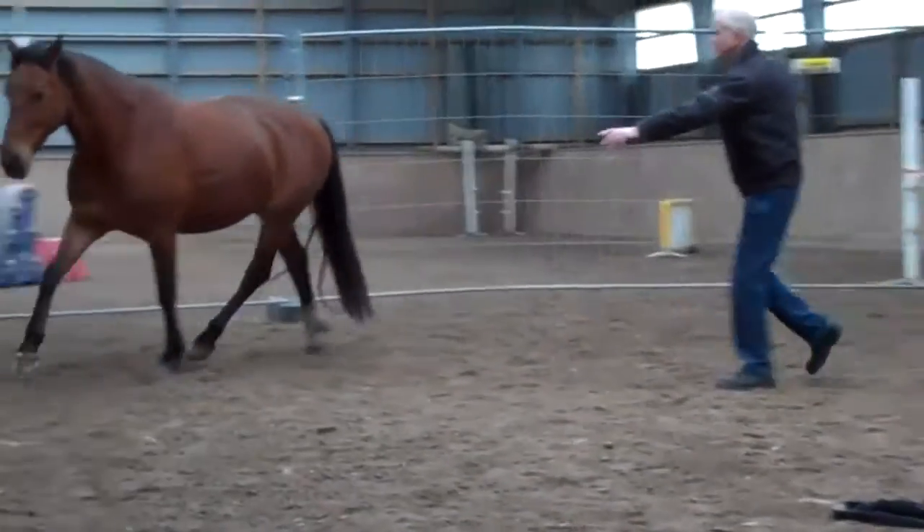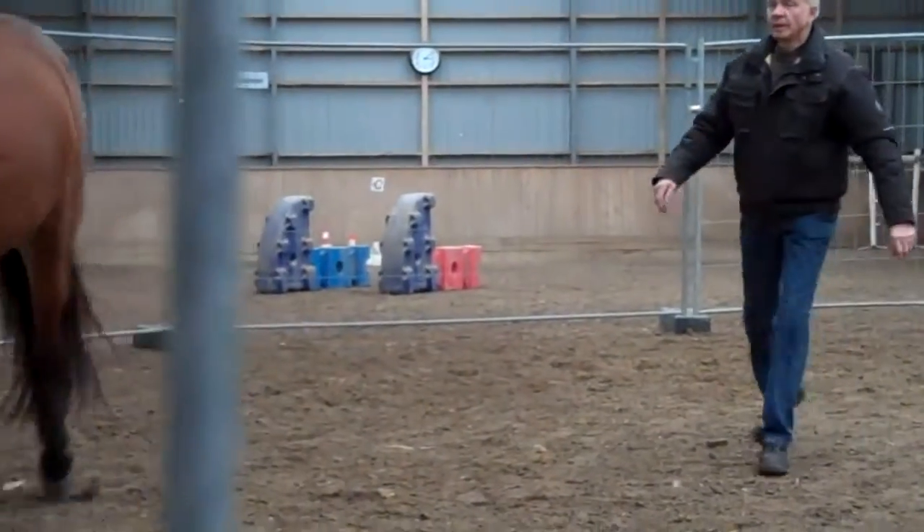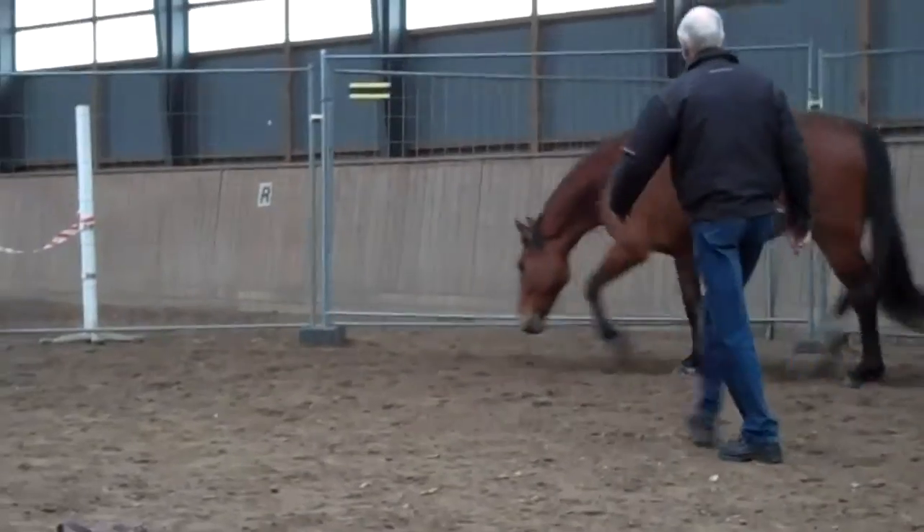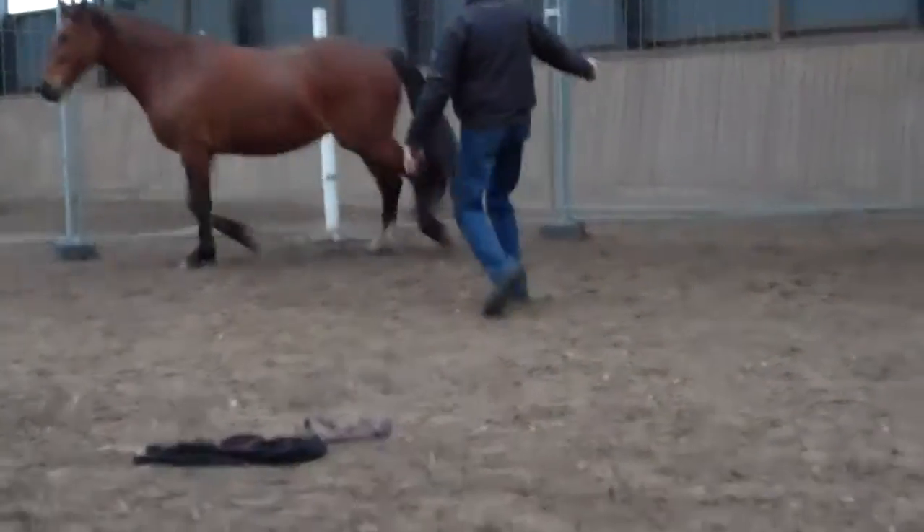You're going to keep her moving with the other hand. So the hand towards the rear will keep her moving, while the hand towards her head and shoulders will push her shoulders out so that she utilizes the whole of the round pen.